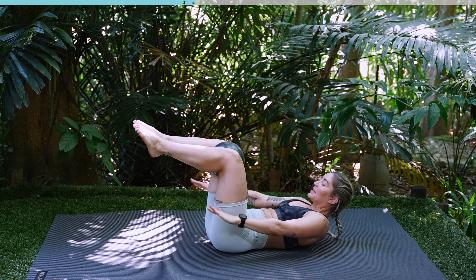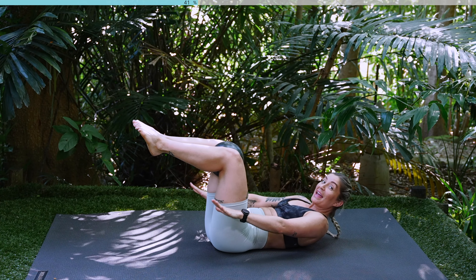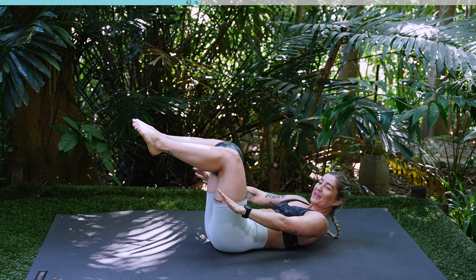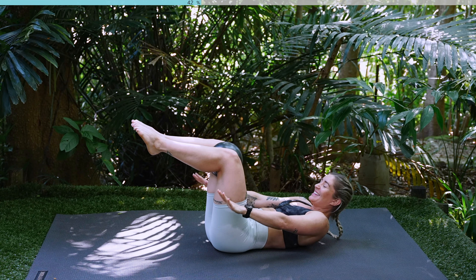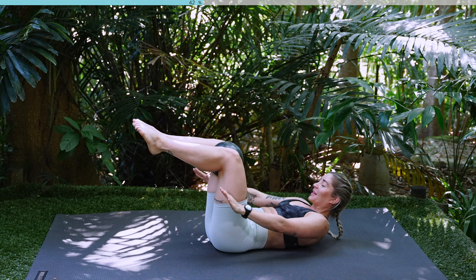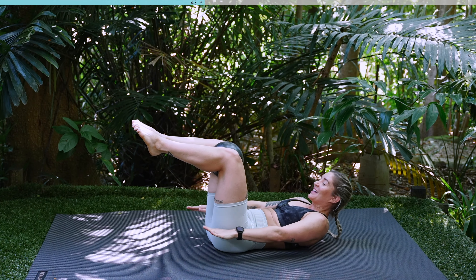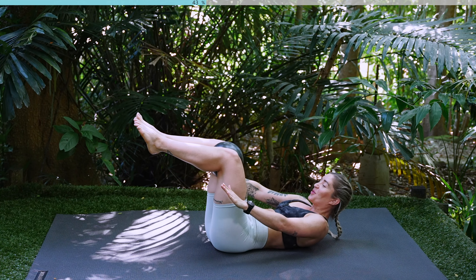Start beating those hands up and down nice and quickly. You're going to inhale for a few beats and exhale for a few beats. Inhale two, three, four. Exhale two, three, four. Inhale two, three, four. Keep going guys, beating nice and quickly. We've got ten, nine, eight, seven, six, five, four, three, two, one.